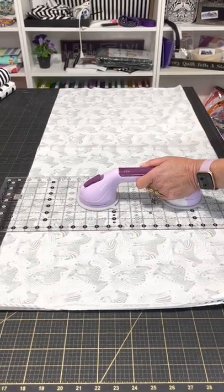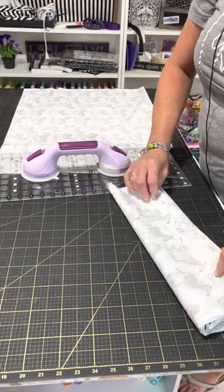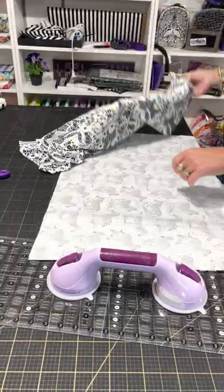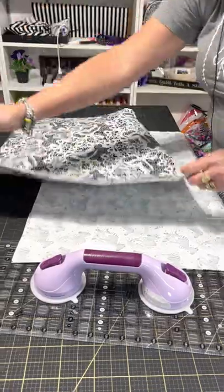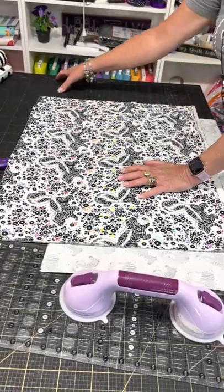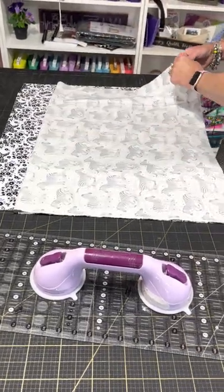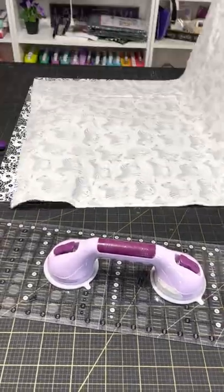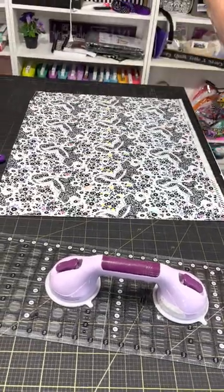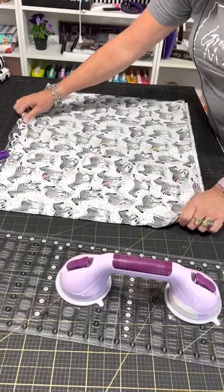So this piece I'm going to save for bag making — maybe make a retreat bag or something with it. Just so you can see the difference: this is the piece of fabric I took off the bolt and it's going the right way. I'm going to add my stripes and my casing on the end. The other piece is directional, but now that I've cut it and trimmed it, it's going to look exactly the same. So my zebras will be laying right side up on my bed.